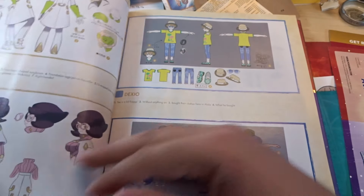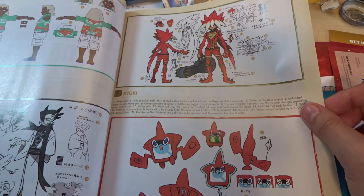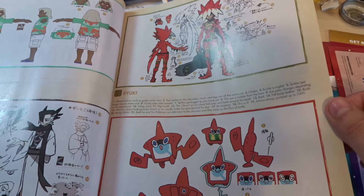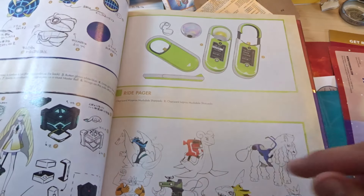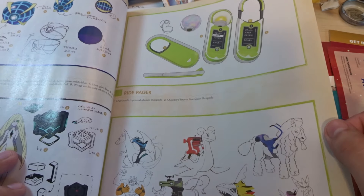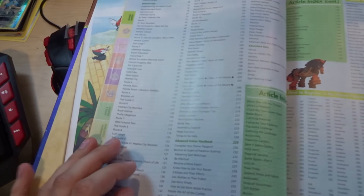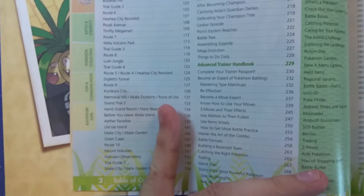I'm going to go through these pretty fast because I don't want this video to be too long — I just wanted to give you guys a good look at what this contains. There was Ryuki — I honestly don't know who he is, I've never seen him. There's also the Ride Pager and Ride Pokemon section. I'm going to move this so we can look at the table of contents.